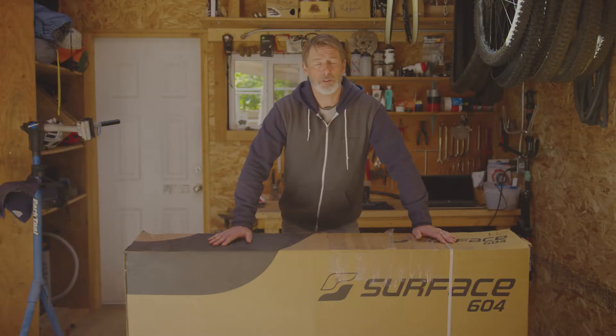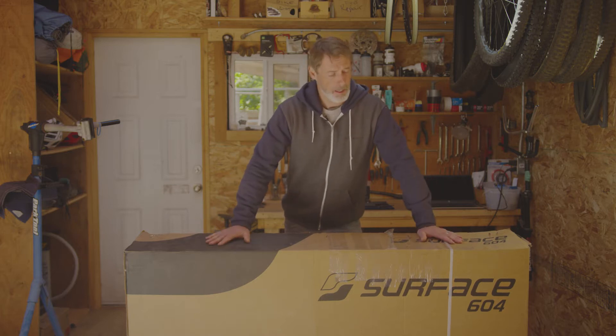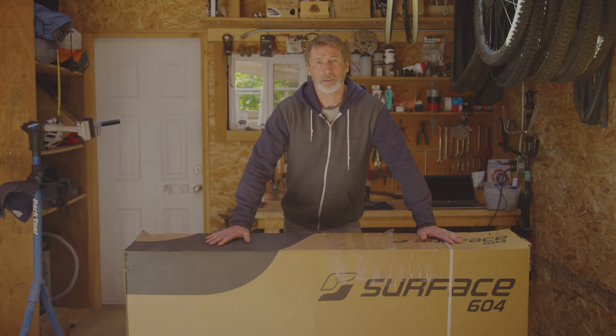Congratulations on your purchase of your Surface 604 bicycle. Today we're going to go through the unboxing and assembly of your new bicycle.